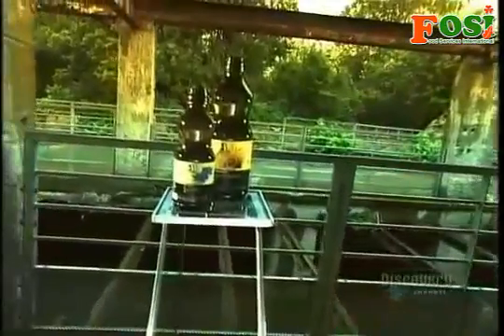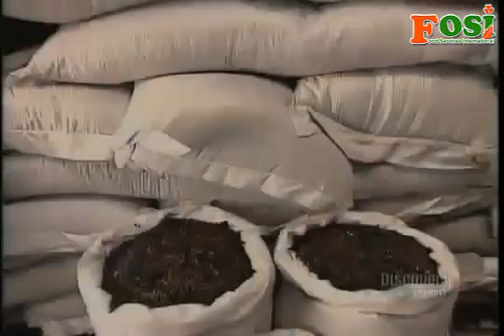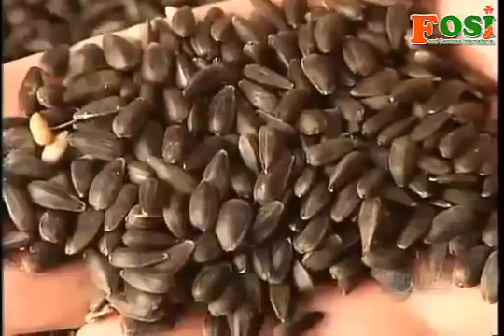There are various ways to extract the oil. The method we're about to see is called cold pressing. It all starts with seeds — in this case, a dark variety of sunflower seeds.